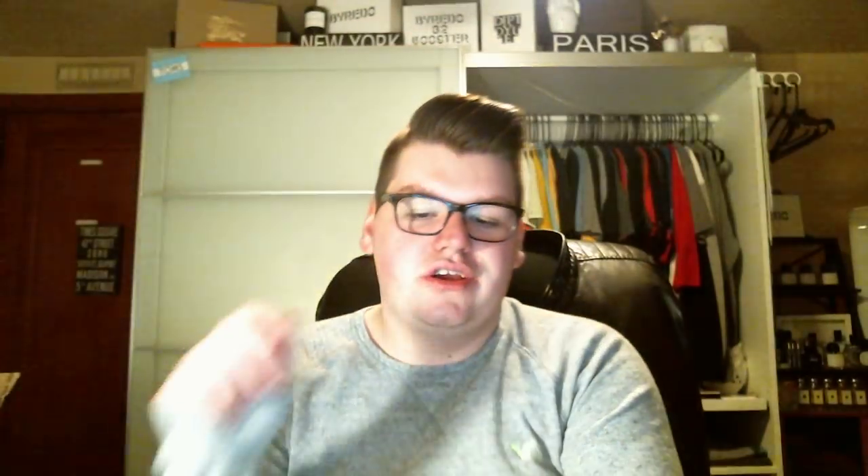This one is Baby It's Cold Outside — Juniper, Sage, and Eucalyptus, Sweater Weather type. I love that candle from Bath and Body Works. This doesn't smell like that to me, though. To be honest, I don't really know exactly what this smells like — it just smells like a cheap, fresh candle, like it doesn't smell like anything to me. This was just poured October 5th, so three weeks ago, so maybe it still needs time to cure. Sweater Weather is such a good smell.